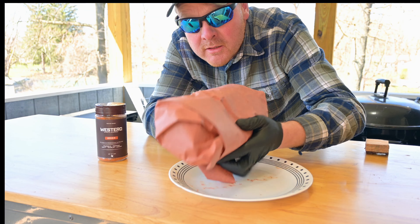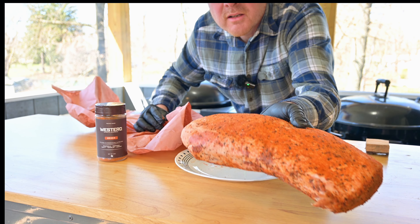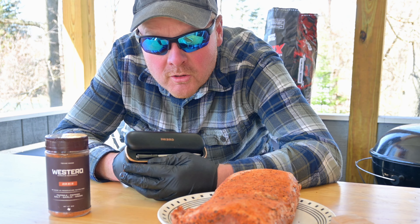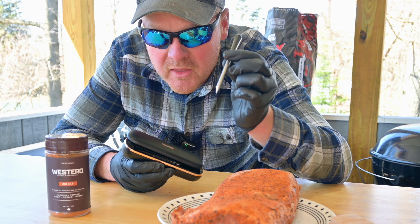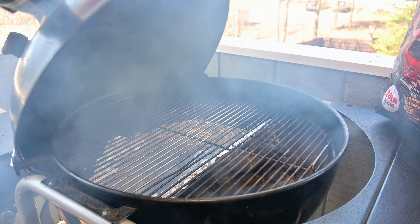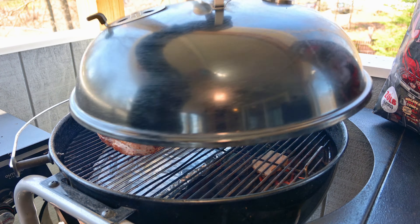Let's get this pork loin unwrapped — this is like unwrapping a Christmas present. I haven't looked at this in two days. Looks pretty good to me. I got a small piece of oak wood — we're going to put this on the kettle and cook it indirect. Before I put it on, we're going to make sure we keep a close eye on the internal temperature of this pork loin, which is critical. I like to pull mine at 138 degrees — the pork should be a little bit pink. For that job I've got the Inkbird wireless Bluetooth thermometer. I'm going to just insert this all the way in, get it right in the center. This will monitor not only the internal temperature of the meat but the grill temperature as well.